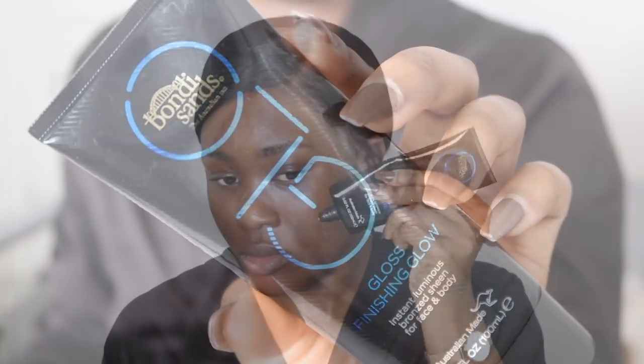Next I'm going to go in with a glow product. This product is from a company called Bondi and Sands. It's actually for the face and the body so I do use it for my body at the end of this tutorial. I'm just putting it on the places where I want to glow the most, which is my forehead, my nose, my chin and on my cheeks.